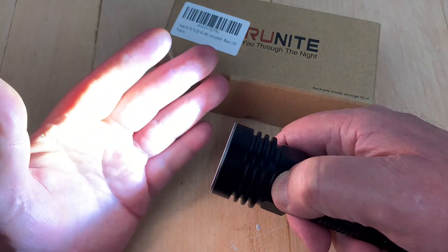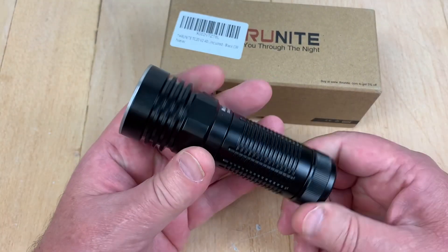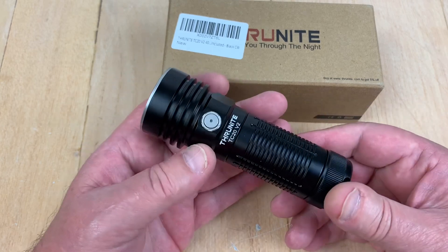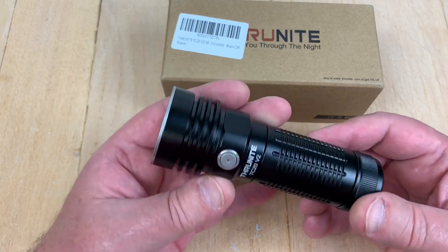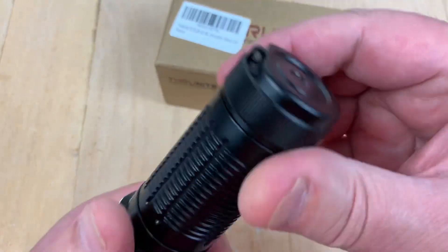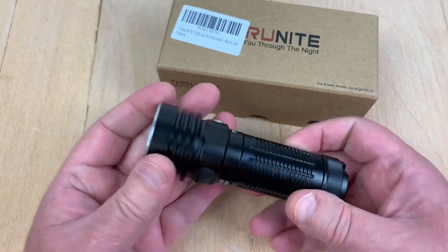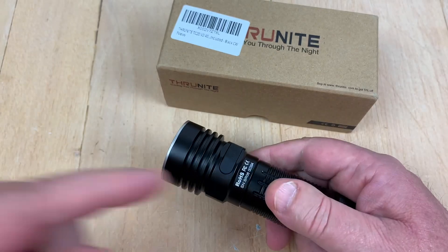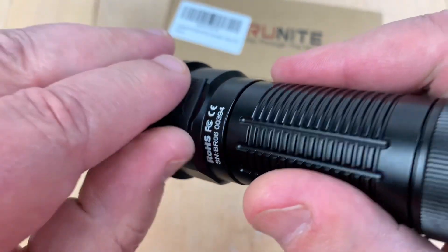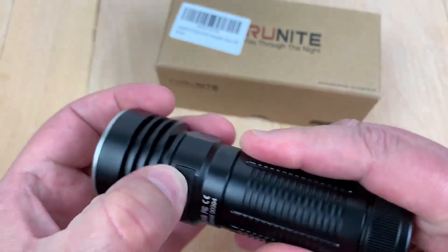The runtimes aren't bad on this. If you've ever had an O-light — and I've got 150 million of them — if you have an O-light, then you're used to their operating system. There's no tail switch here. You've got a little lanyard hole here and they give you a lanyard, a couple O-rings and all that.